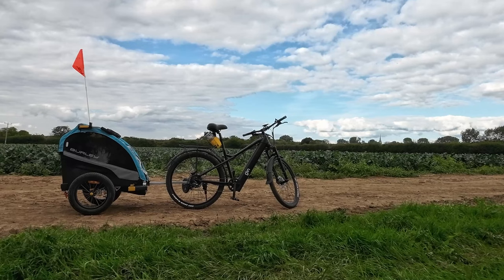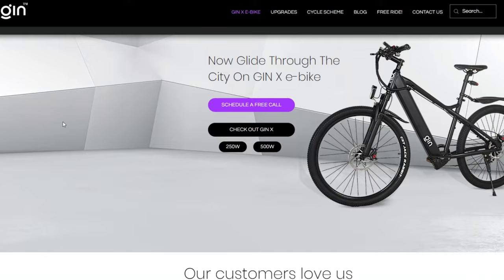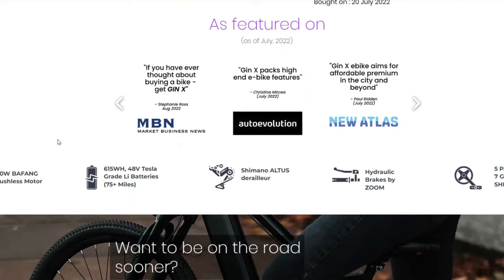Thanks to GYNX for sponsoring the video and I must add that this will be a 100% honest review. You can find out all of the exact spec on their website or their YouTube channel, but in this video I'm going to show you how it performs for general use, off-road, hills and with the trailer.